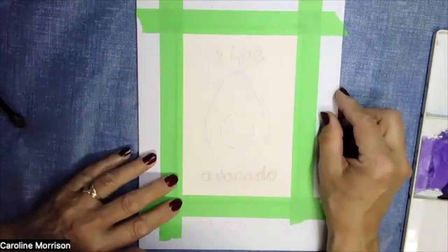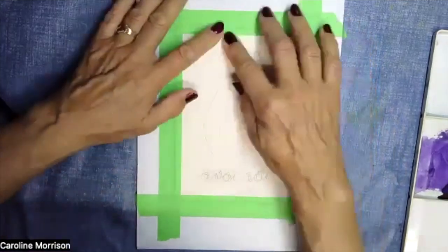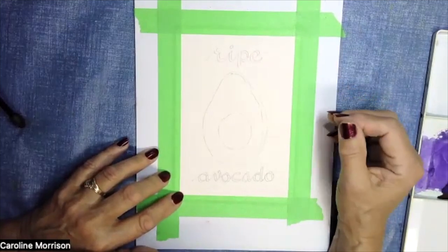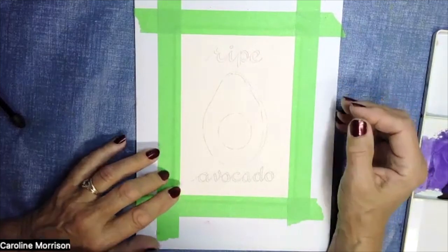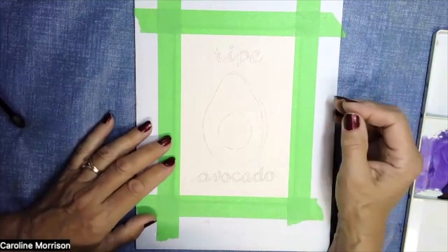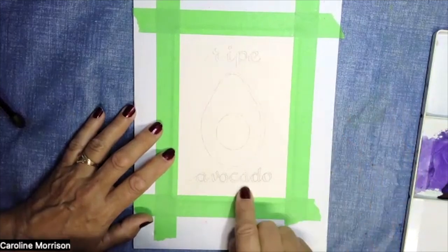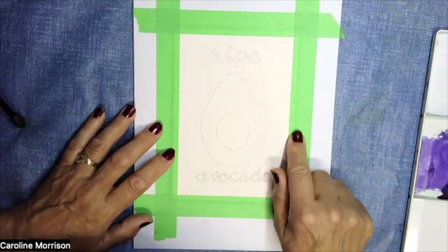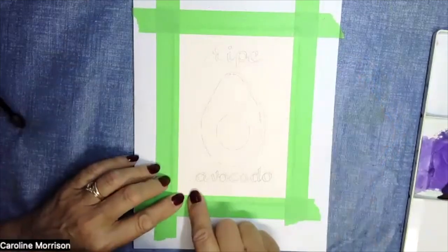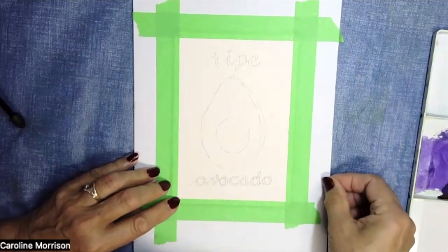We're going to start with the avocado, and I kind of hope that you've got it all penciled in ready — that's why I send the line drawing, so you can have them done ahead of time. If you don't, while I'm just getting started, see if you can pencil one in quickly. You don't have to put the writing in either; that's totally optional. I did mine with pen but I'm going to show you how you can do it with a paintbrush too.